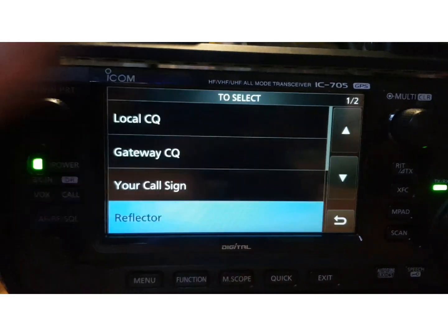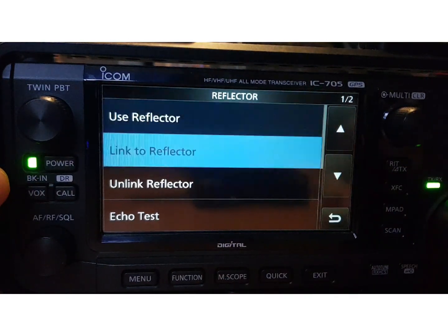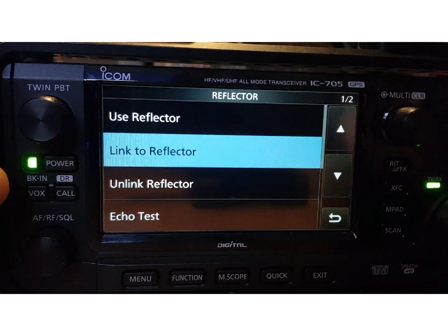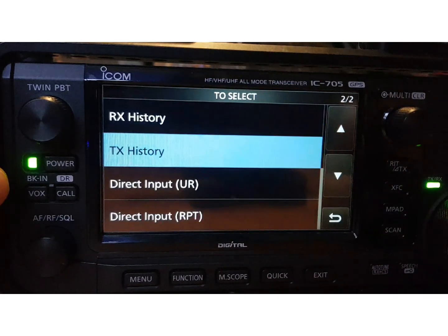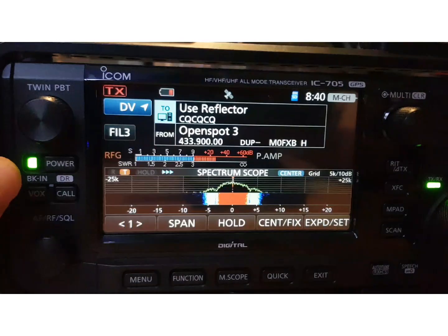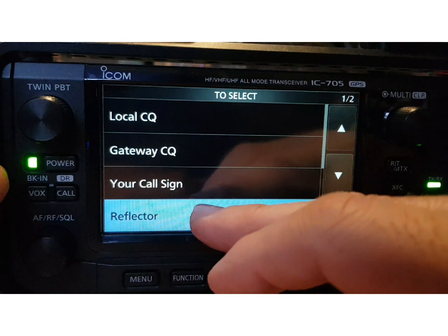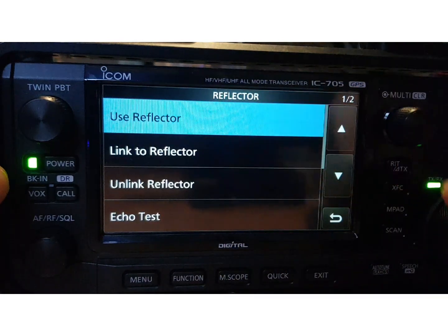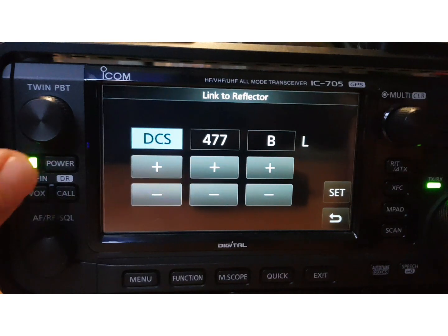Let's show you that on the 705 — note it still hasn't got a lock yet. Tap Use Reflector — obviously it's a touchscreen — tap Reflector, and we've got: Use Reflector, Link to Reflector, Unlink, Repeater Information. Let's find Direct Input. Try again: Use Reflector, Reflector, Link to Reflector, Direct Input — and there it is. It obviously looks very good on a larger screen.